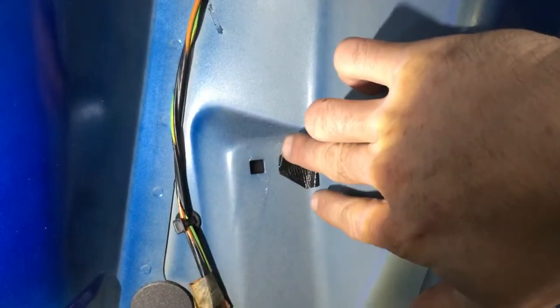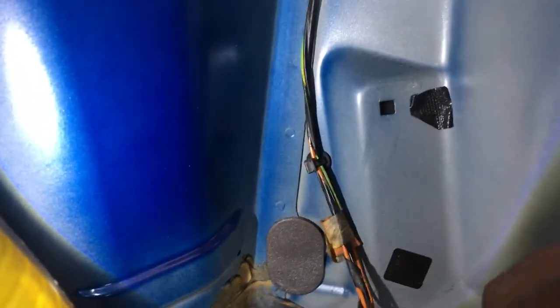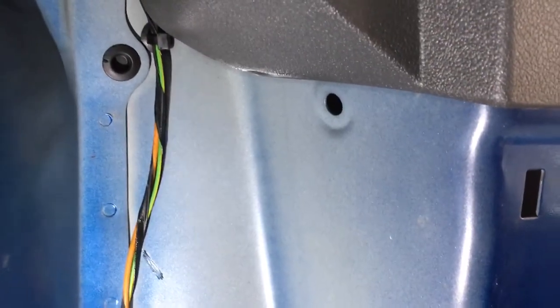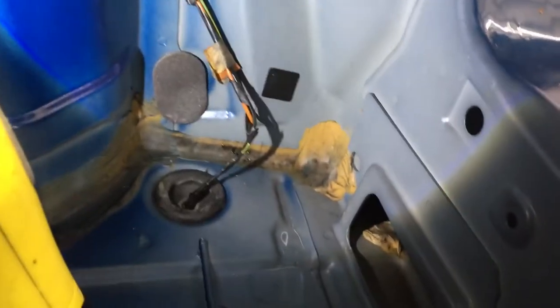If we then come down inside the car, we can see that we've got some run marks here. We're also getting water collected at the bottom here — it's dripping down, and then it uses this as a guide, as we can see.